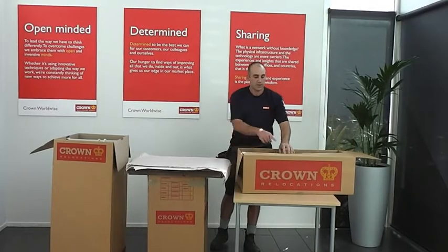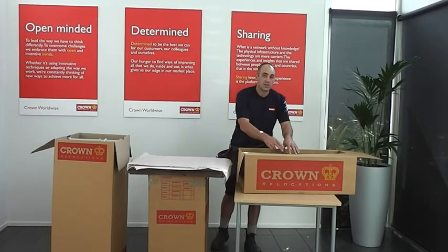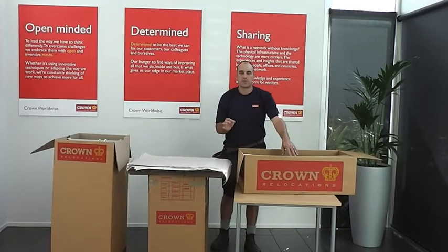I'm going to write your name and destination on the carton. Then I'm going to get an inventory sticker which again has your name, destination, and the file number that you have when you're moving with Crown. I'll place that sticker on there and then write that up on the inventory, which forms part of the inventory that we leave you with a copy of at the end of the move.